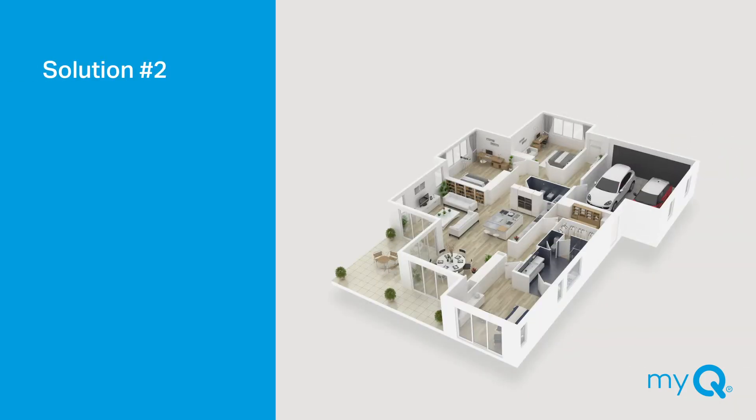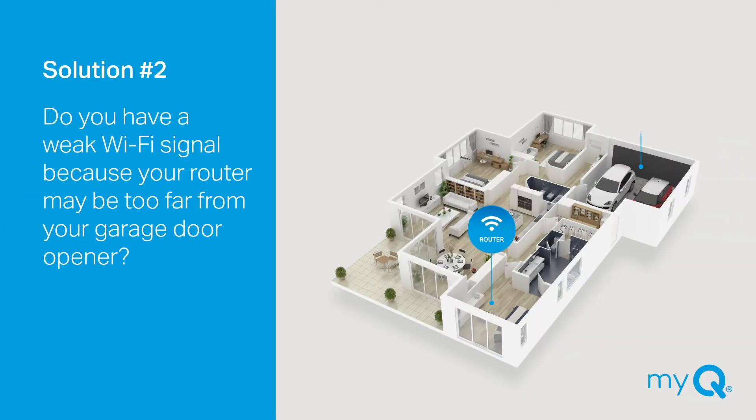Solution number two: Do you have a weak Wi-Fi signal because your router may be too far from your garage door opener? If so, try moving the location of your router closer to the garage. If that works, you will need to purchase a Wi-Fi range extender. Or, if you are using a mesh network, try moving one of the hub devices closer to the garage so that your signal is able to reach the garage door opener. For best results, make sure the extender is located halfway between the hub and the router.